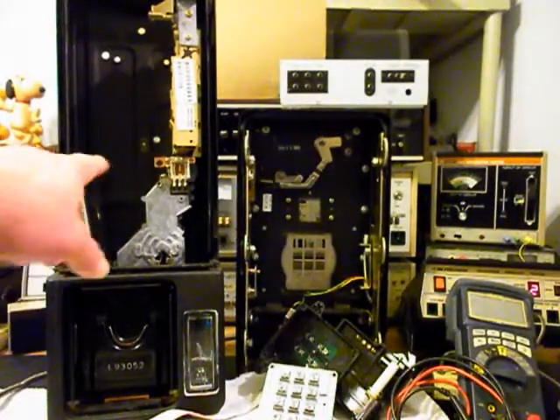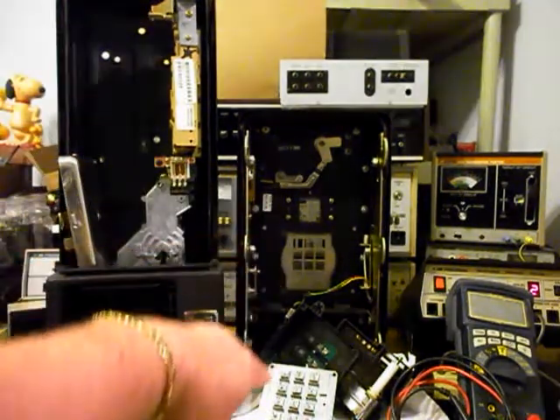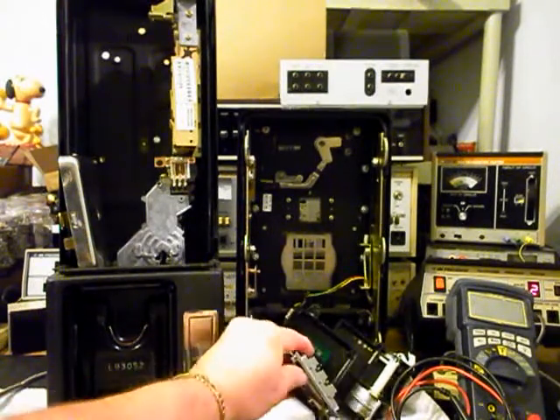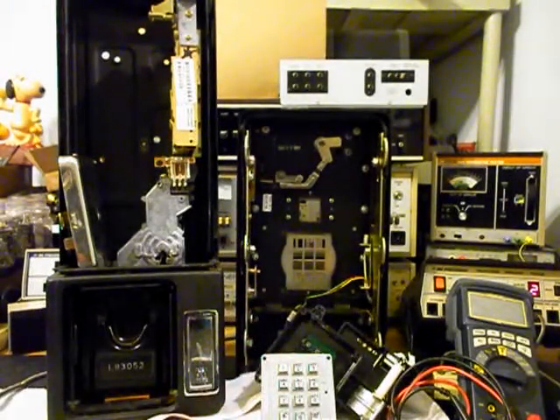We're back now and as you can see, we have removed everything from the back of the base of the unit. We've taken out our keypad and we want to show you that keypad. As you can see, the back of this keypad does not have any tone generator in it. That was all created by the board here that we removed, and I want to show you that.